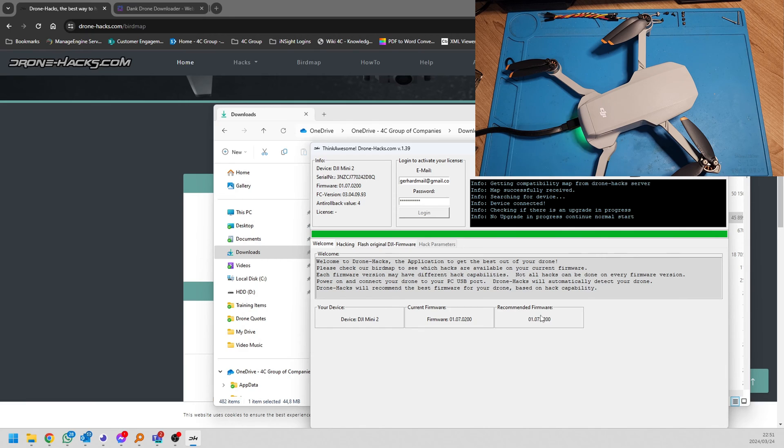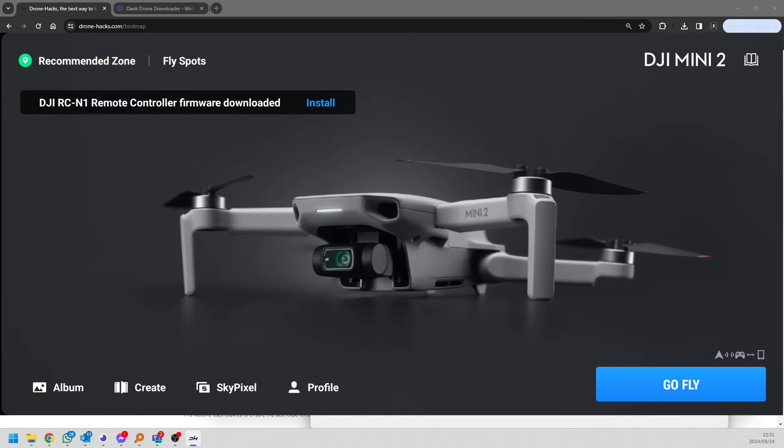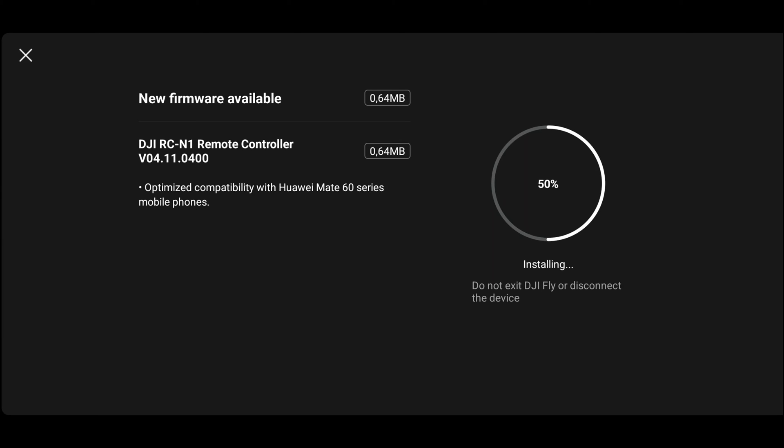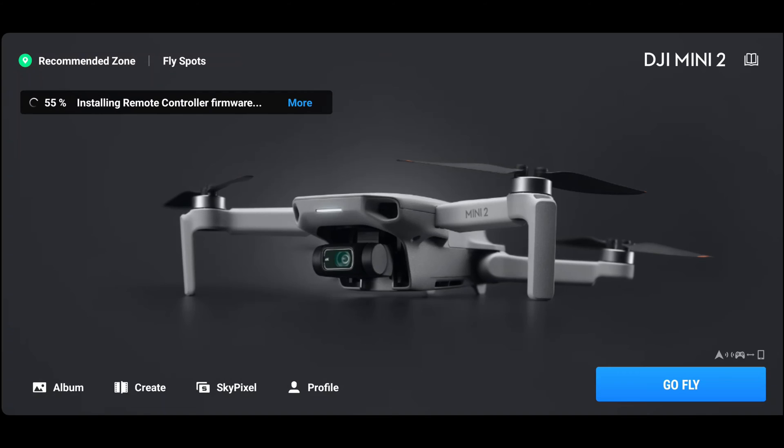I'm going to log into the DJI fly app and show you that everything's working properly there as well. I've opened the DJI fly app, connected to the controller, and the controller is already linked to the drone. The green linking light on the rear is already fine and the camera is already looking up and down. Before we had firmware updates needed for both the drone and controller; now we only have a firmware update for the controller because the drone has already updated to the latest firmware. Let's quickly update the controller as well — there are just a couple of optimizations for some phones it supports.